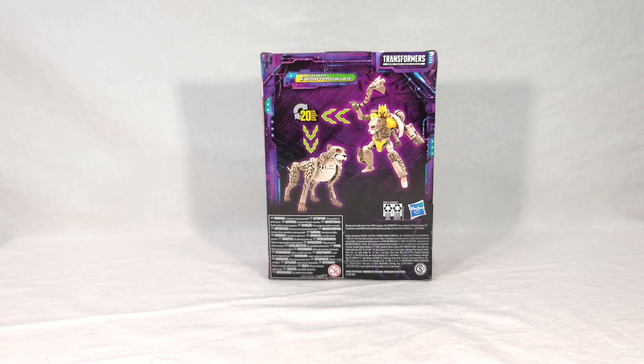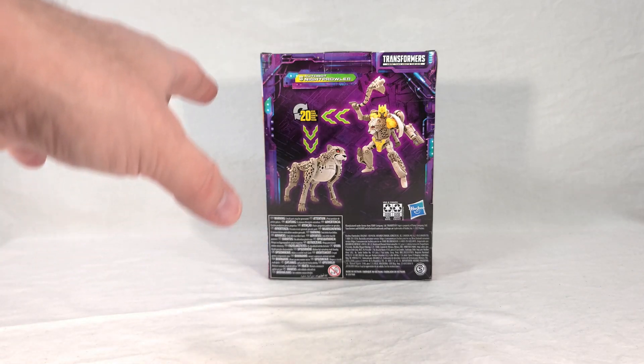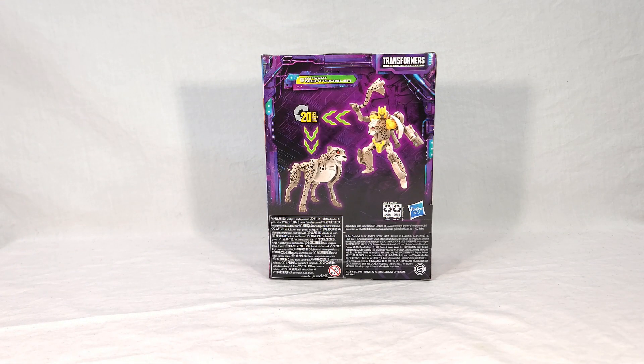If you've been watching me for a while, you already know how I feel about the Kingdom Cheetor mold and its many shortcomings. It's not the best mold to plant this guy onto, but it's what they got. They're not going to dig up the Universe Cheetor mold, and if they wanted to release the Beast Wars mold they'd probably do it through the Vintage line. Despite my misgivings about the mold itself, this is a really nice looking deco on the mold, so I'm going to enjoy it either way.